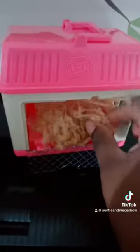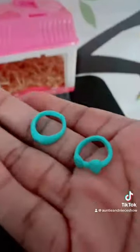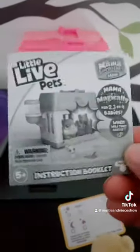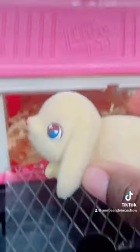In here we got some hay, so we're gonna put that in now. We also got two accessories, a little collector's list, and the instruction booklet.